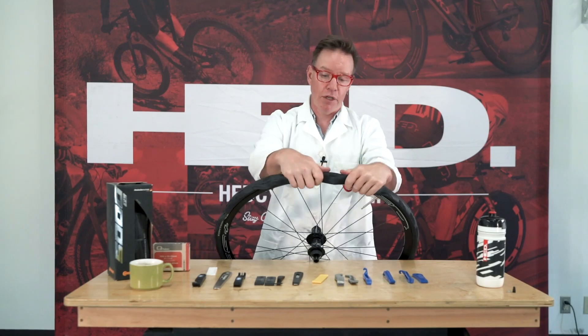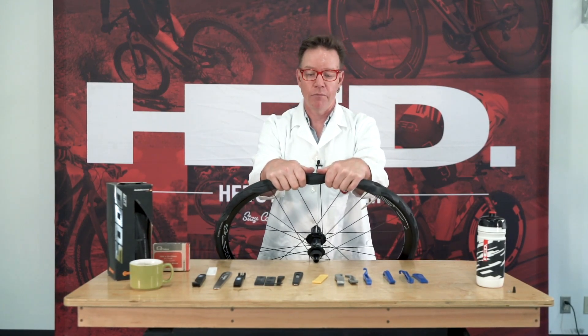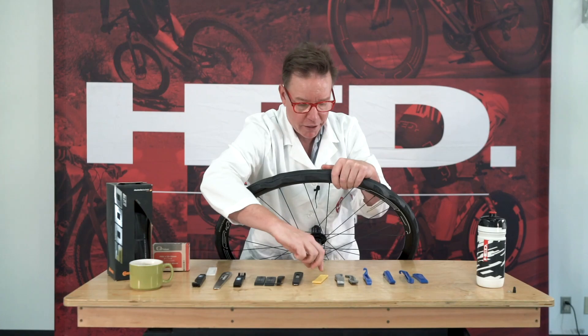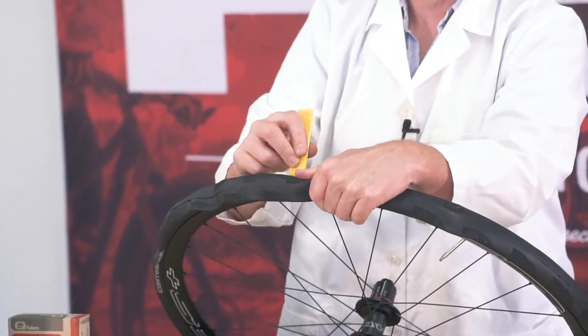If you can't break the bead with your thumbs — and I'm not trying super hard because I probably could if I tried — if you can't break the bead with your thumbs, you can kind of come in here, maybe get a crack going, take a tool, and get in there and break the bead.